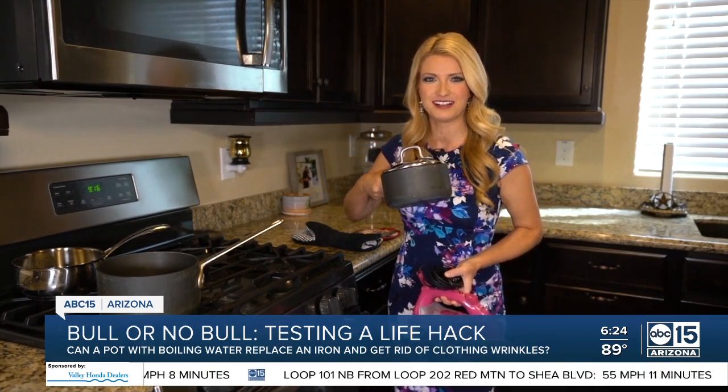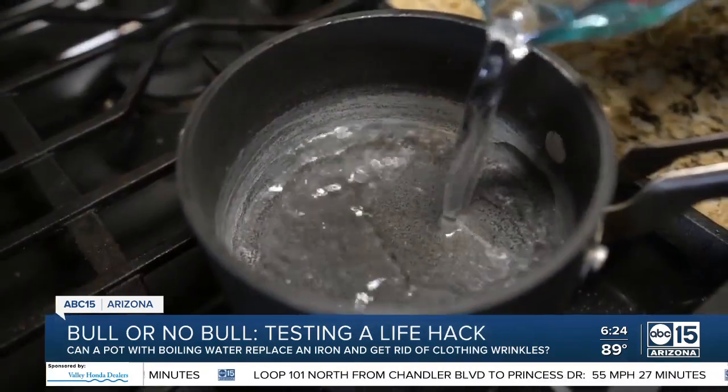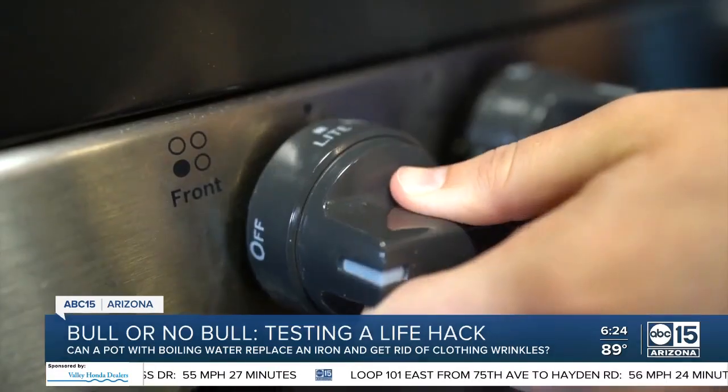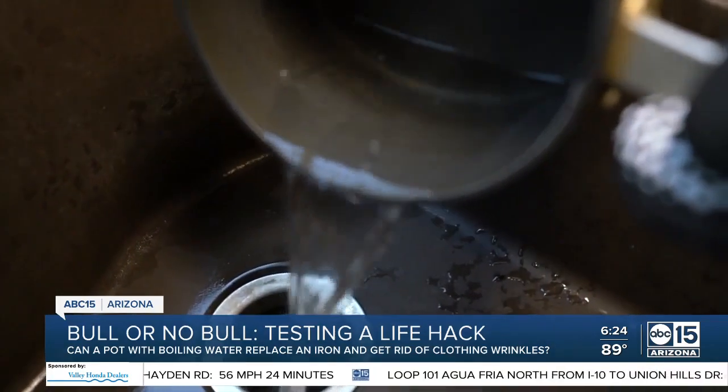Obviously, make sure the bottom of your pot is clean before you attempt this hack. I'm going to use two different pots and try this two different ways, adding about a cup of water to each and bringing it to a boil.